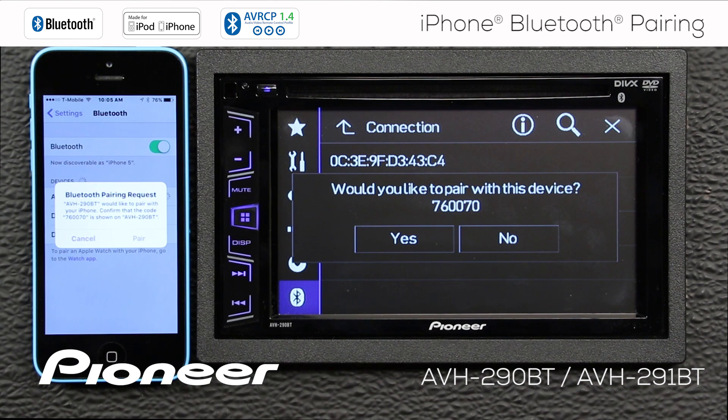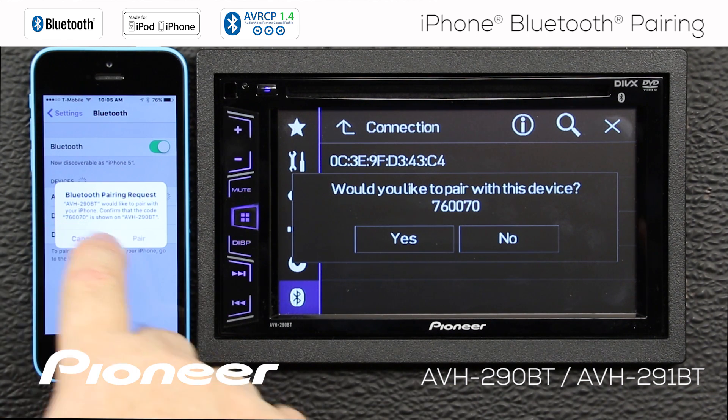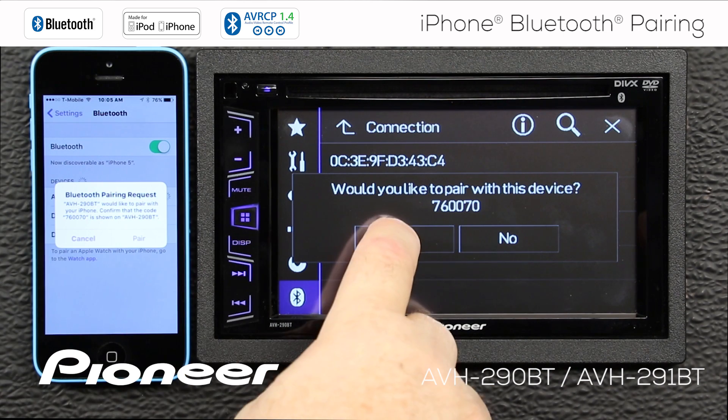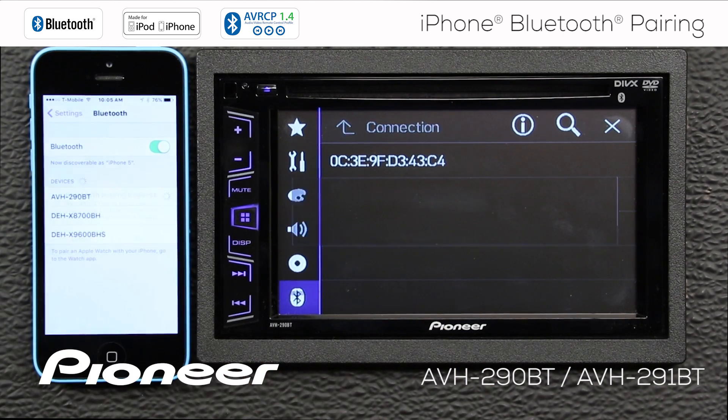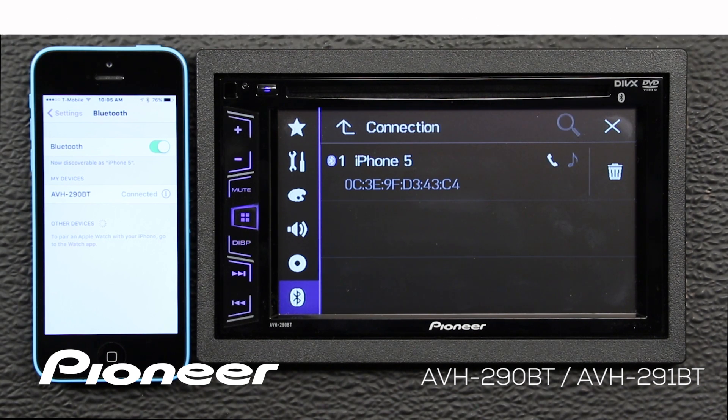That will generate a pairing request. The code is 760070 — same number here. So we know we've got these two devices. We'll say yes and pair. And now the two devices are paired.